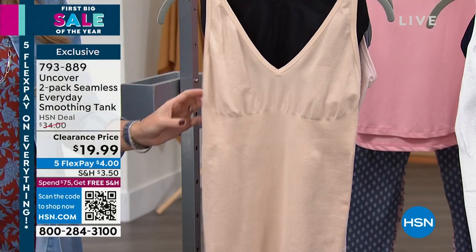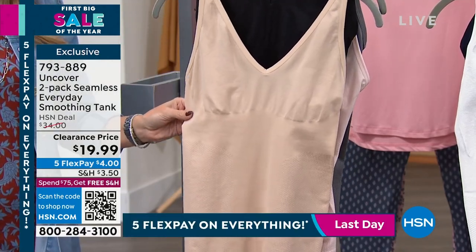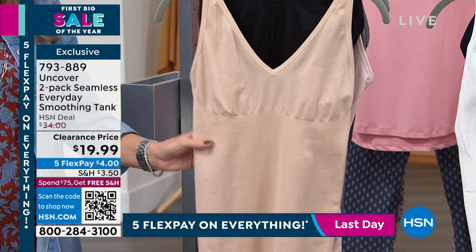This is the moment that you can trust HSN and trust Uncover. This is a two-pack.